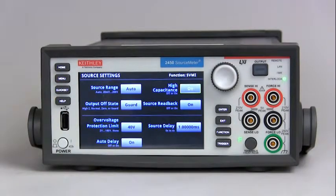But the real thing here in this video is: what is high capacitance operation? The model 2450 high capacitance feature can prevent problems when you are measuring low current and driving a capacitive load. In this situation, you may see overshoot, ringing, and instability.